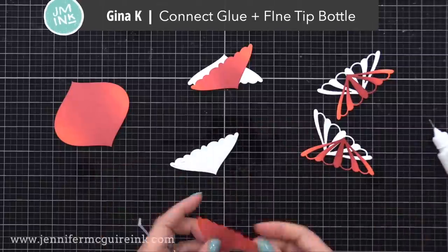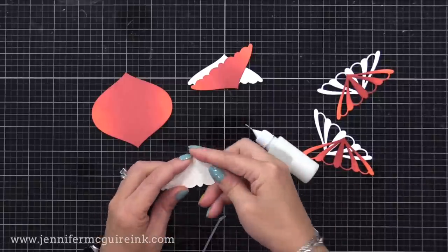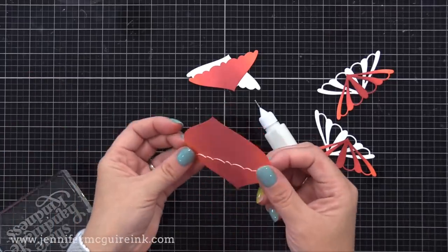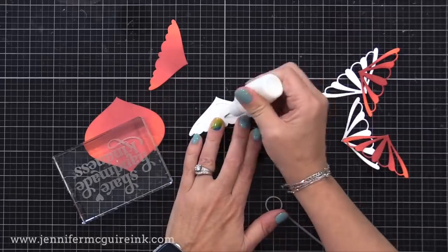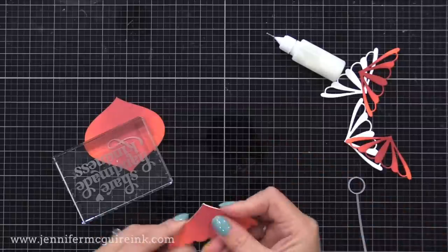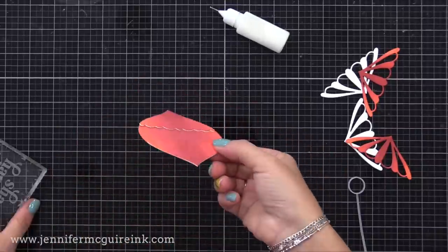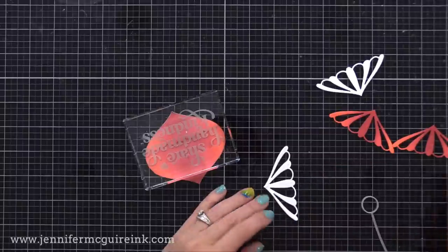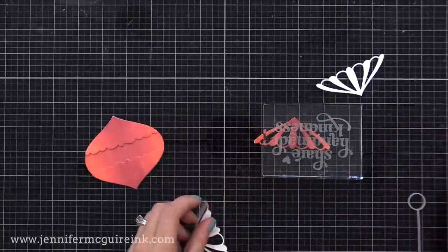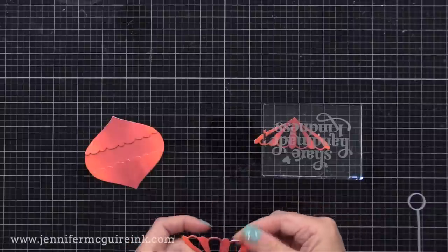So now I've also die cut additional pieces from scrap white card stock, and I'm gluing them behind our inked pieces. This is just to give a layered look. All of my top layers are inked in the same way, so to make those layers stand out, I have that additional white card stock behind it, and it kind of creates what looks like a white halo around the edge. It really makes this ink blended ornament stand out and makes all of those layers pop out. I'm gluing my layers together with Gina K Connect liquid adhesive that I've put in a fine tip bottle.